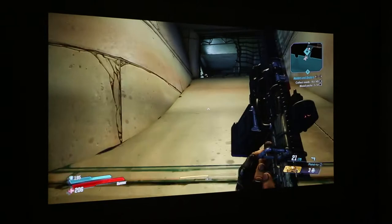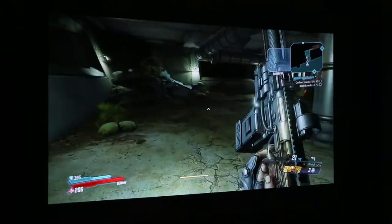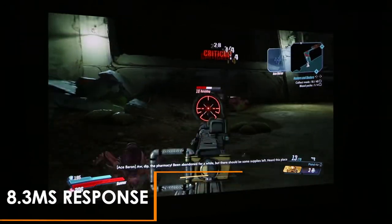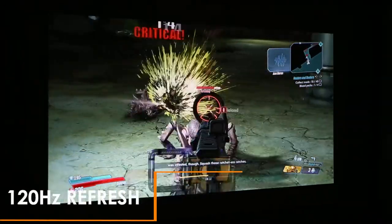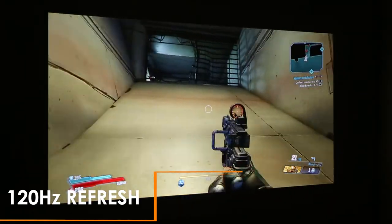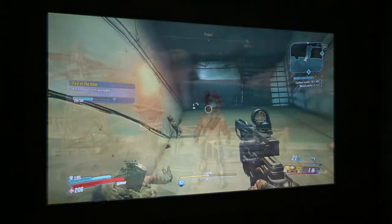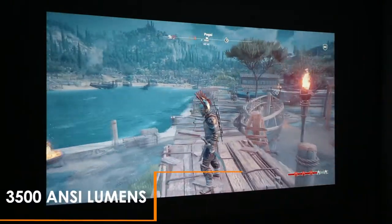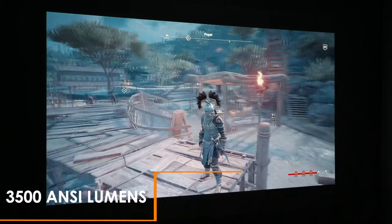Okay, let's now try out some gaming. Here we have Borderlands 3 running on a PS4. The 8.3ms response time and the 120Hz refresh rate is perfect for fast-paced console gaming. The colour reproduction is also outstanding, which can be noticed especially in open-world games such as Assassin's Creed Odyssey.